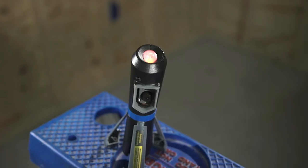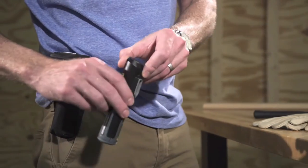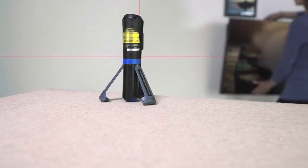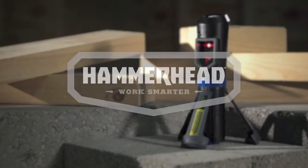A solid red glow alerts you when you have exceeded the self-leveling range. When finished, a handy carrying case makes storage easy. Hammerheed's Compact Cross-Line Laser: accuracy in the palm of your hand.